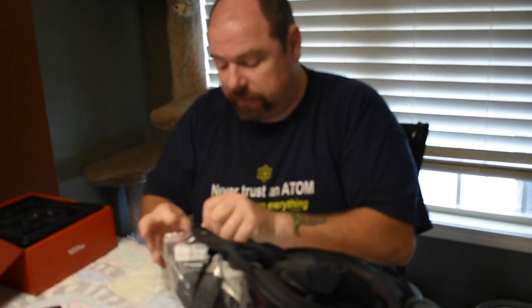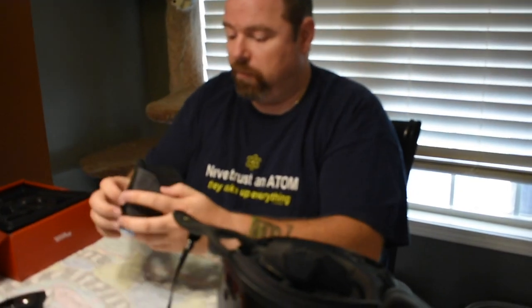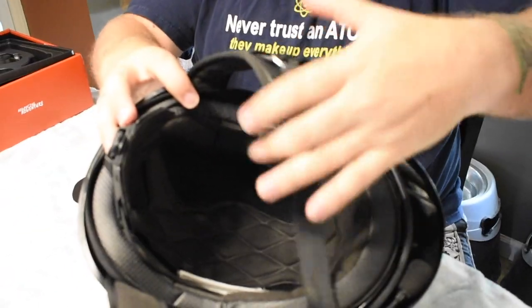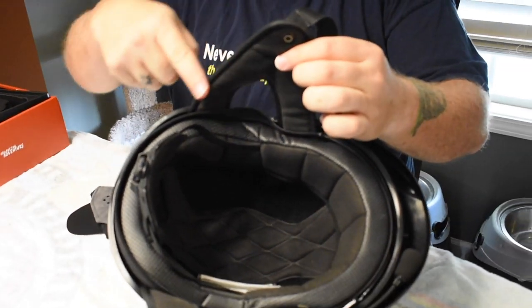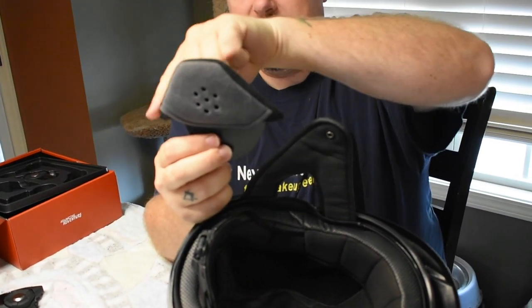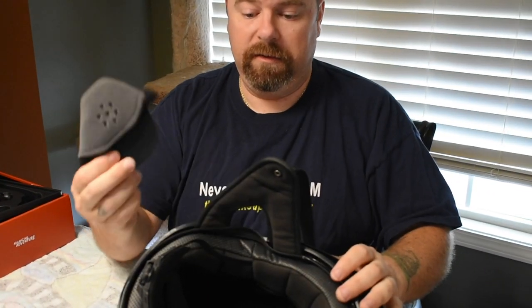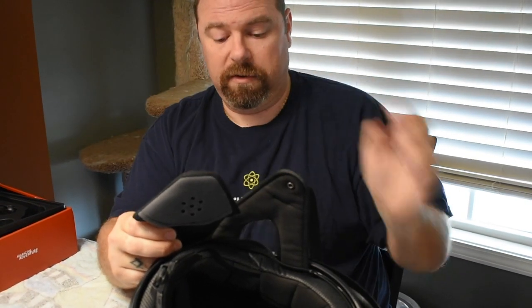The next part is the helmet pads. There is a left and a right, although they're not labeled. You can tell which is left and right by the way it's contoured. Look at the V-strap for the ears — there's a longer edge and a shorter edge, and the ear pads also have a longer edge and a shorter edge. You'll have to match the right one, and you'll notice they line up when correctly oriented.